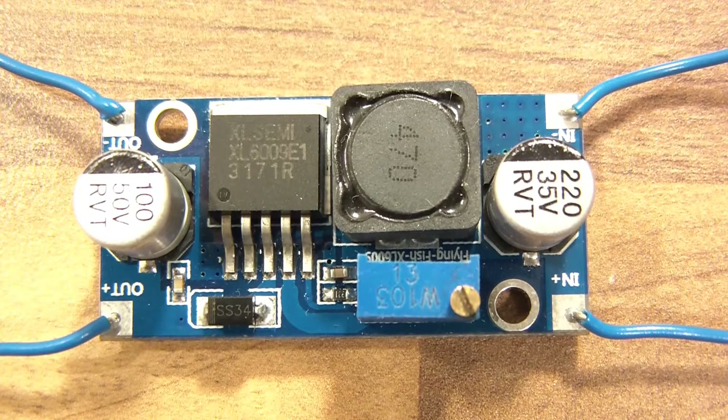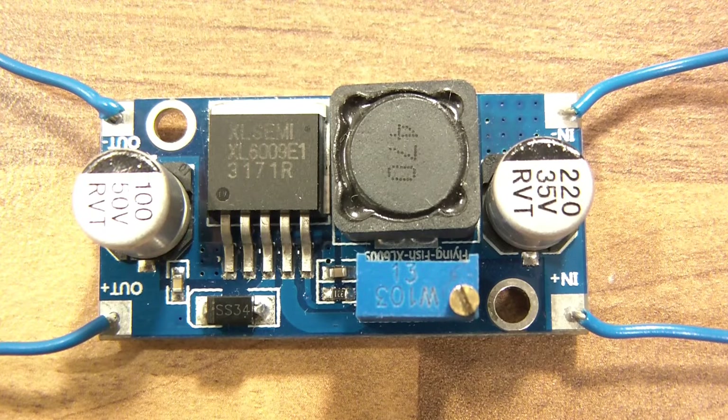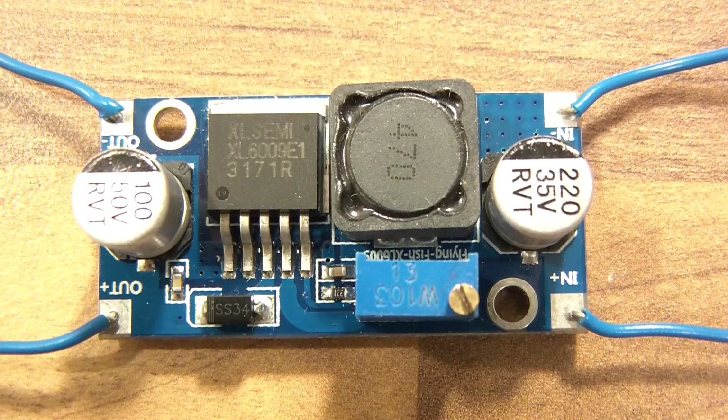Hi everyone and welcome to this video. In this video I thought I'd show you something interesting. It's a boost converter, or a boost module, or a step-up module. What this does is it takes a voltage and steps it up. So say you had a 6 volt power source and you needed 12 volts to power something — this can do that for you. It's surprisingly efficient too, so I thought this was an excellent module and I'm going to show you how to use it. It's very simple.